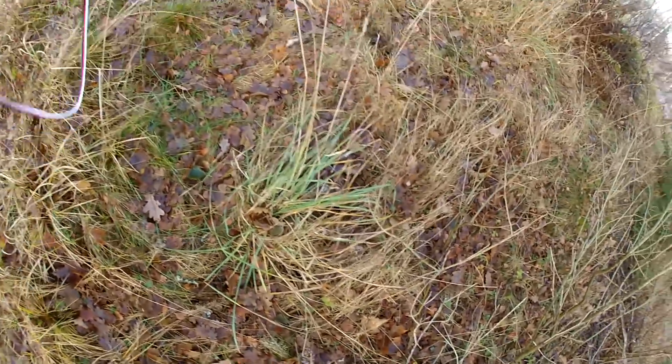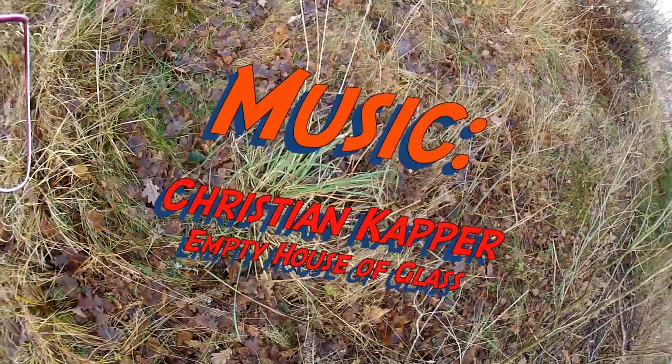Unfortunately I didn't make my goal of landing the airplane at my feet, but I still got some really amazing footage. So I'm happy.